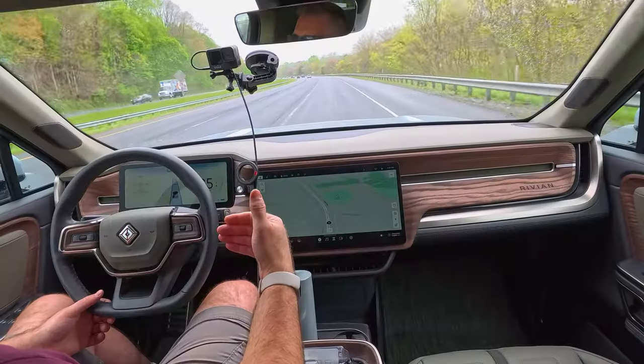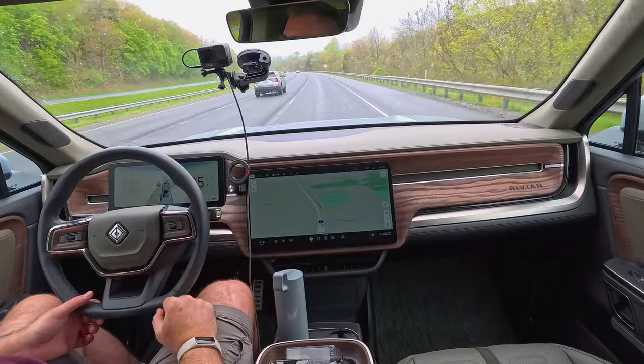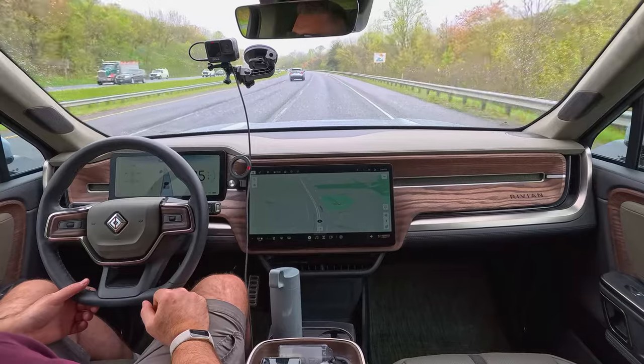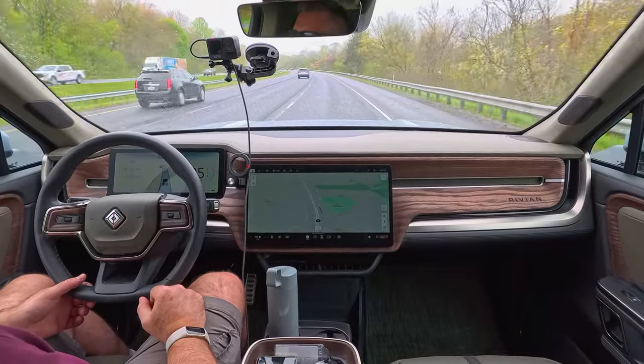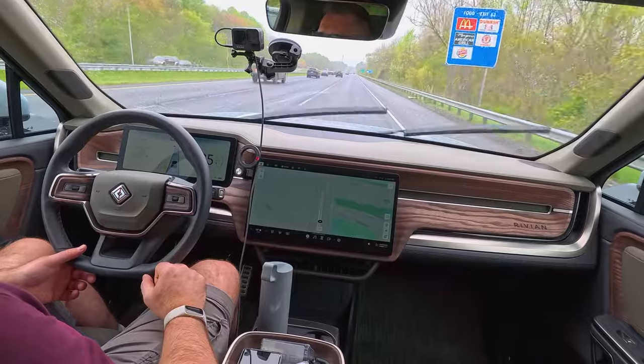One of the things I've noticed — and I even noticed it in my last video — is that the system no longer tries to go off on exits when the exit is on a turn, whether that's a left-hand turn and a right exit, or a right-hand turn and a left exit. So it's definitely improved there. The system generally works a lot better, and one of the really nice things Rivian has added is the lane changing — I'll demonstrate that for you here in a minute.